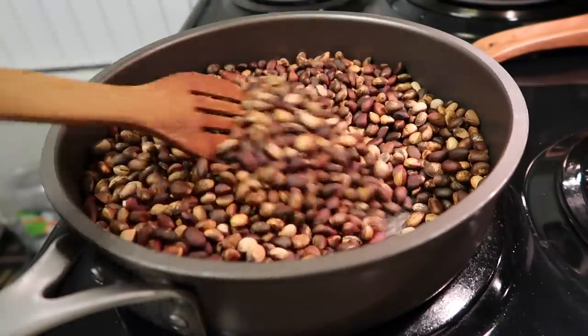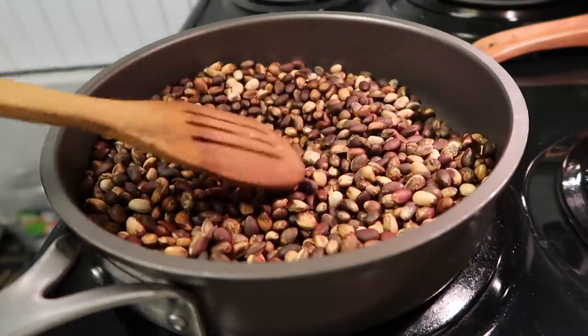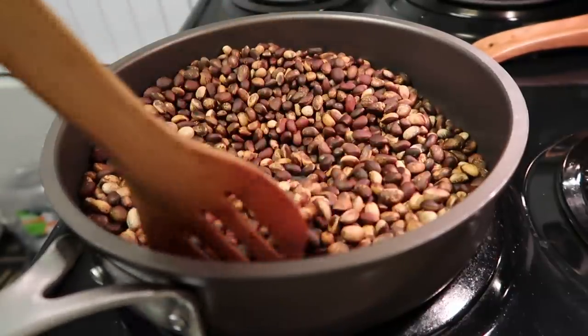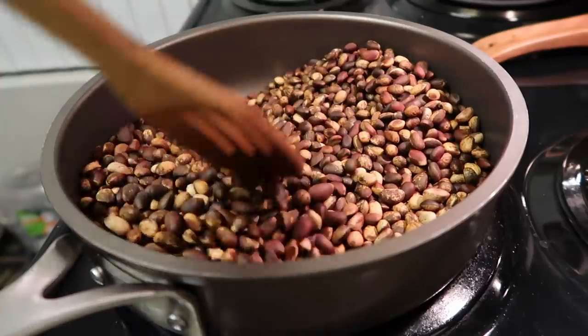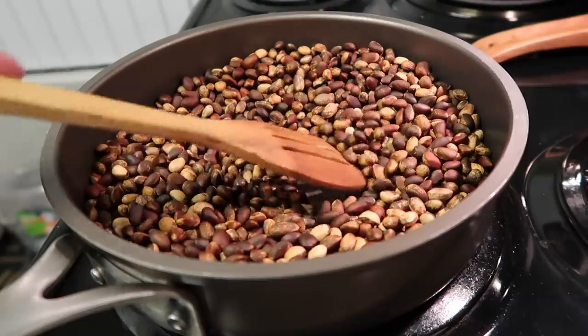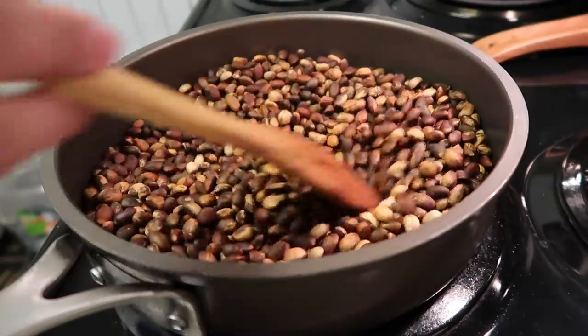One popped and I got scared! To avoid the popping you just gotta keep stirring. I'm not sure if my pan's too hot or what, but let me turn it down — you want to go slow.